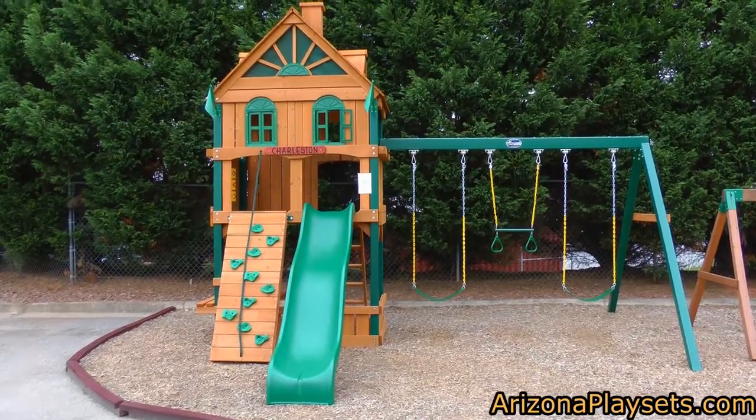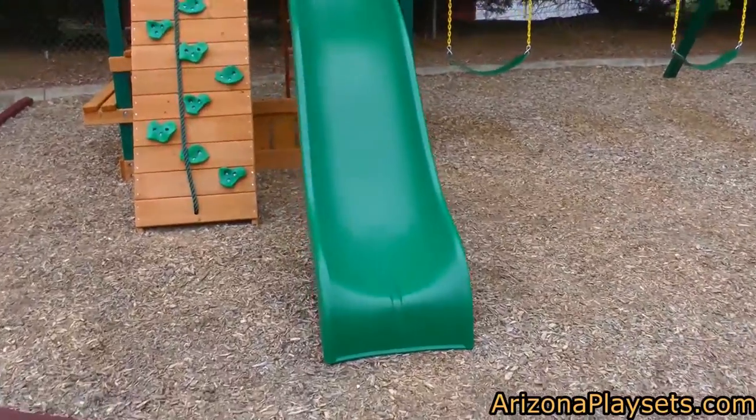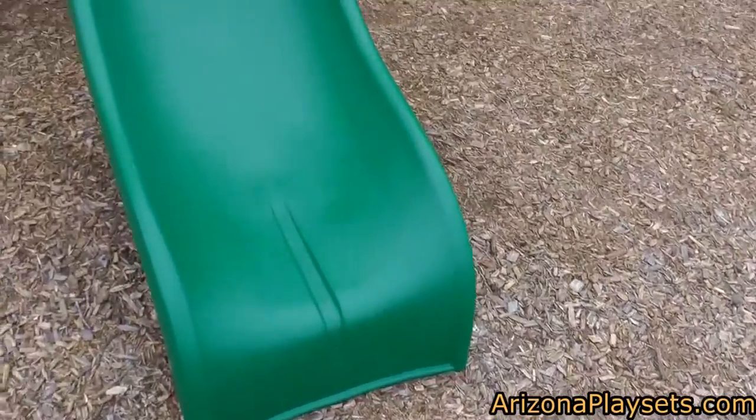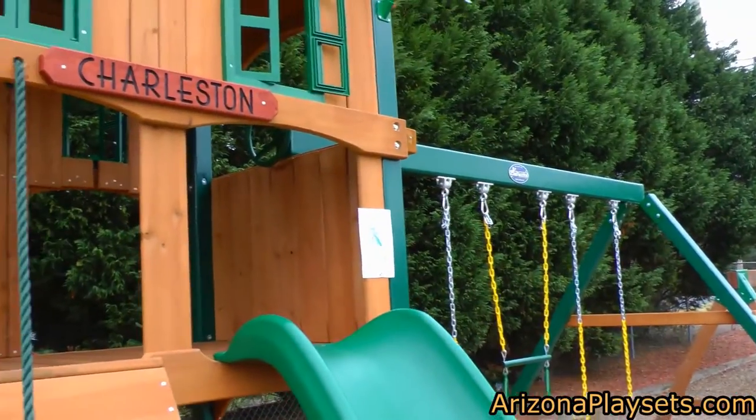The Riverview is a mid-sized swing set with a 5-foot deck height, so it can accommodate small children as well as older children. Coming off the front of the main deck, you can see a double-walled wiki wave slide. Next to that is a half rock wall with climbing rope. The biggest draw of the Riverview is its clubhouse-style deck.